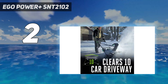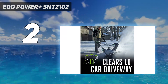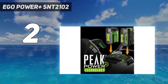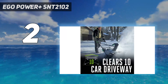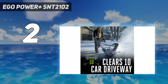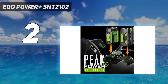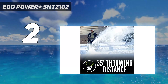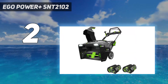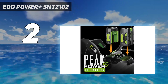Even for a first-time snowblower user, this model was easy to set up — it only took us 10 minutes — easy to start thanks to the electric push-button start, and easy to operate with intuitive controls. It's a single-stage electric model, so it's less powerful than the two-stage options on this list or some gas-powered models. Since it is not self-propelled, it had trouble with some turns and deeper snow. However, this is the best choice if you don't need to clear feet of snow often and don't have the space to store a big, bulky snowblower.